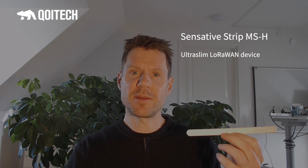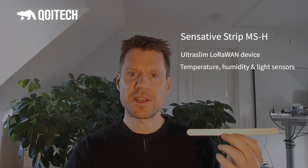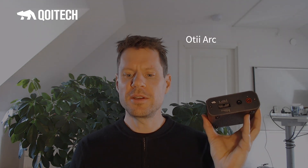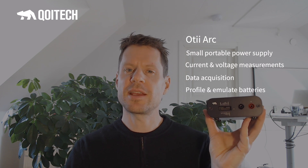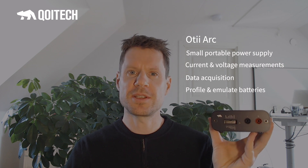I will use the following setup. As IoT device I have chosen the Sensative Strip MSH — an ultra-slim LoRaWAN device with temperature, humidity, light sensors, and a magnet sensor, which I'll use to trigger active events. I also use the OTTI ARC from Qoitech. It's a small portable power supply that measures current consumption and voltages, has data acquisition, and can profile and emulate batteries — which is why it's so great when working with this three-step method.